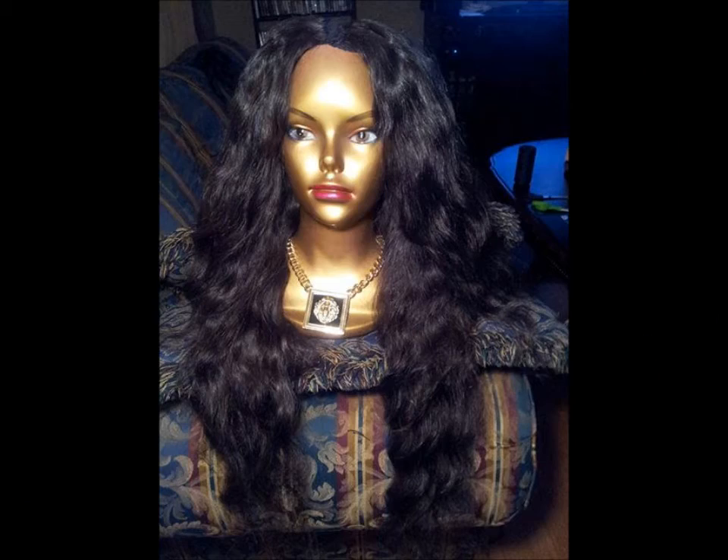Hey YouTube, this is my hair from Queen Hair Products and I installed it on the U-part — I'll insert a picture of that right now. And this morning all I did was curl the hair. It's been pretty good. I've been on a vacation. I put the hair in last Thursday and I've been wearing it Friday, Saturday, Sunday, Monday. This is my fourth day having the hair in.